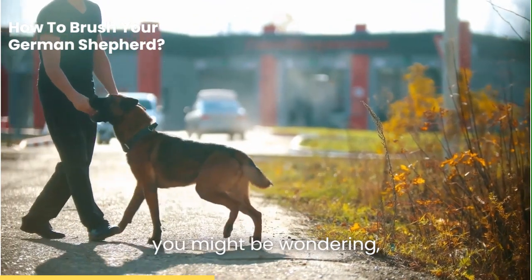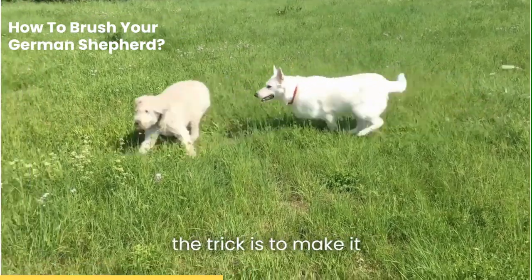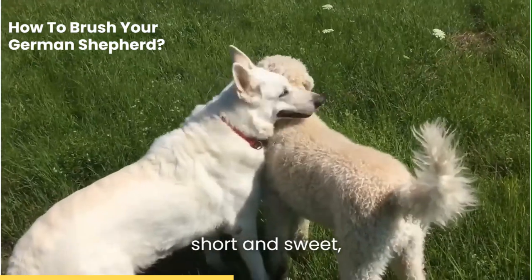Now, you might be wondering: what if my pup doesn't like to be brushed? Well, the trick is to make it a positive experience. Use lots of praise and treats, and keep your first few sessions short and sweet.